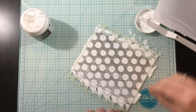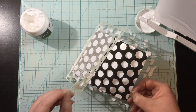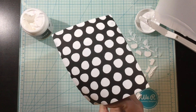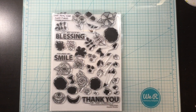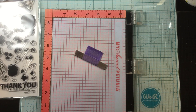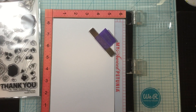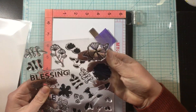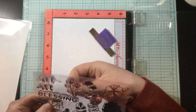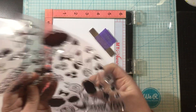I sprayed the back of it with pixie spray and tacked that down onto some black cardstock. I'm using deco foil transfer gel blanco and stenciling that through the bubble wrap stencil onto the black cardstock. Now usually when you use the transfer gel you would use some foil or flock on top once it's dry, but I'm going to leave it just as the white background and you'll see that in the end.